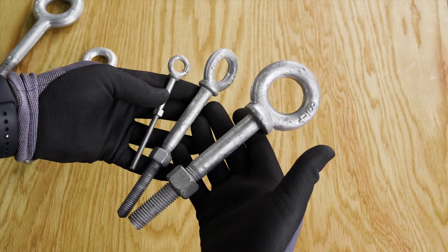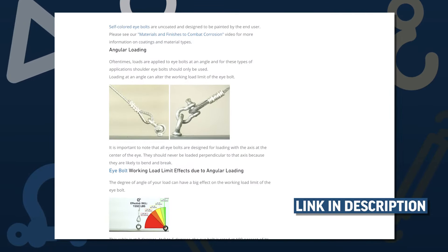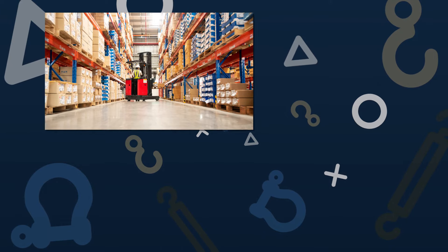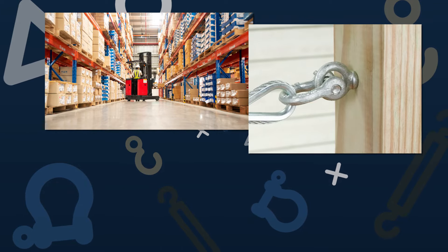Check out our guide to eye bolts for best selection and installation practices. Our customers choose ProLift galvanized eye bolts for short-term or permanent suspension in warehouses and lifting heavy and dynamic loads like pick-and-place boxes and heavy storage crates.